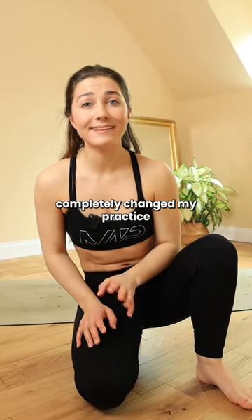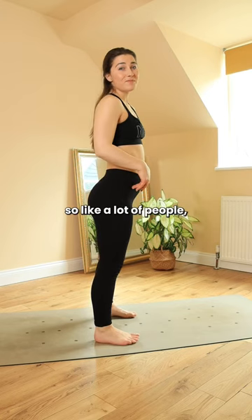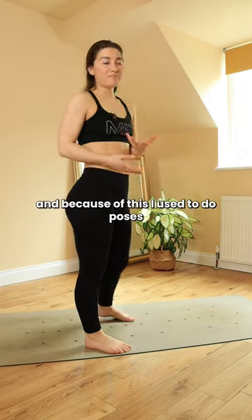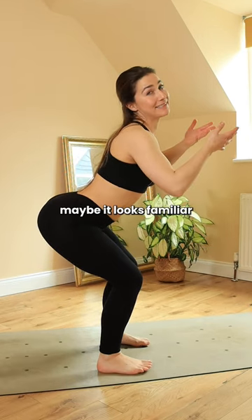Correcting this common mistake completely changed my practice and improved my posture. So like a lot of people, my hips naturally tilt forward. And because of this, I used to do poses like chair pose like this. Maybe it looks familiar.